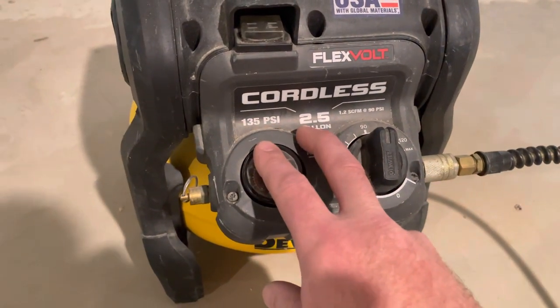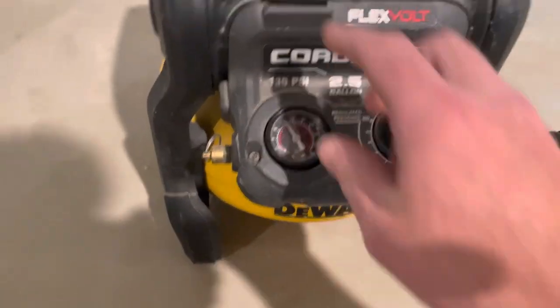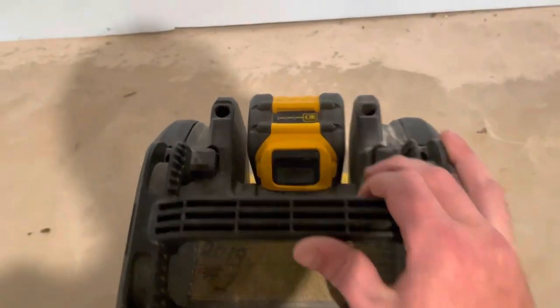The maximum pressure of this little guy is 135 PSI and it's got a nice little regulator on it. It works alright, it's not the greatest. Right here is our on and off switch.